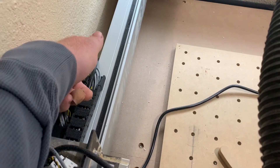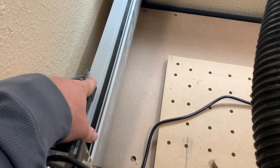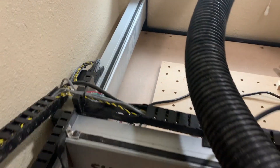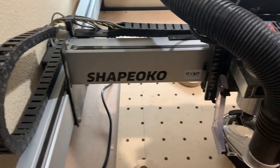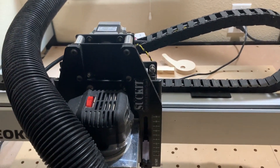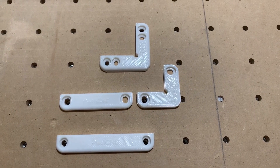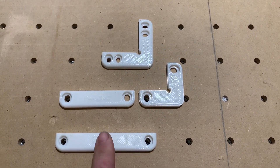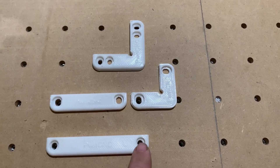We also made one for the controller side that sits on the gantry and goes back behind the control panel. Little things, but they really have made a big difference in how we use our machine.